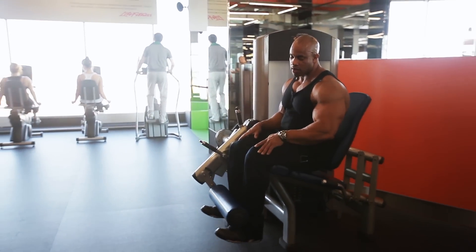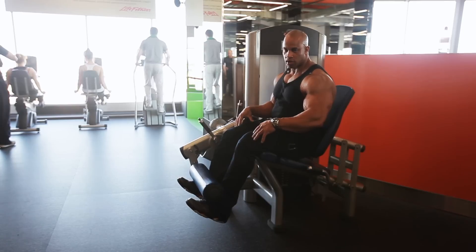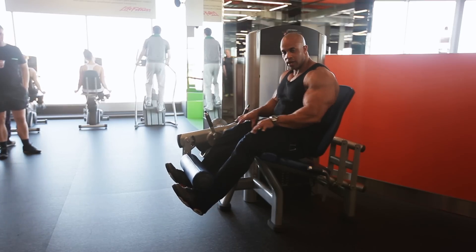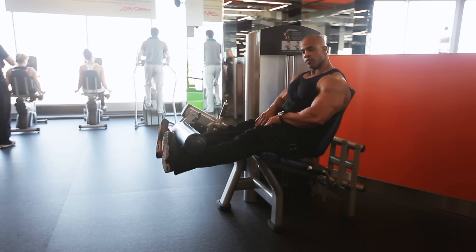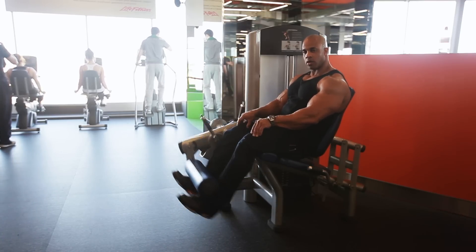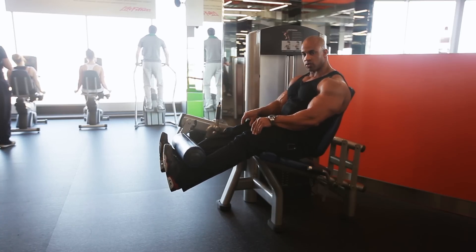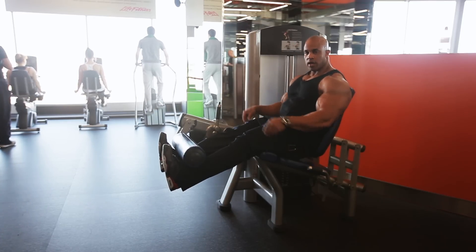On the leg extension, most people kind of go too far down. You always want to keep that pressure, locking right up top — teardrop. You want to work on the outer sweep. Feet straight — your feet positioning is very important as well. Feet straight to work both inner and outer.